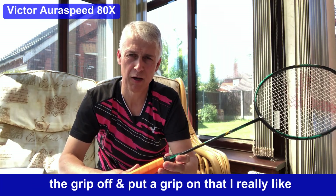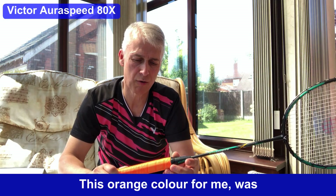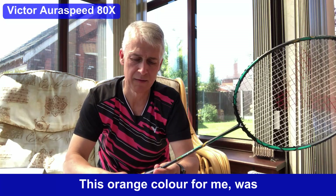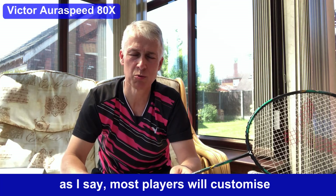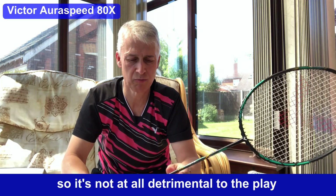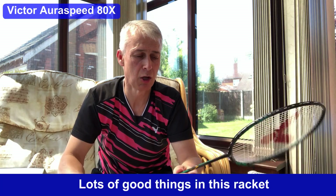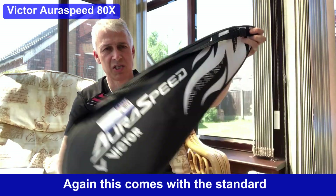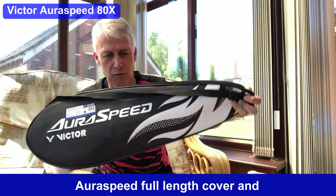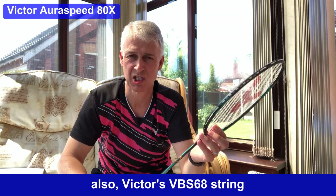As usual with any racket, I would love to take the grip off and put on a grip I really like. This orange color was a little bit on the slippy side, but most players will customize their rackets anyway, so it's not all detrimental to the play. Lots of good things in this racket — well worth you having a look at. It comes with the standard AuraSpeed full-length cover and Victor's VPS 68 string.